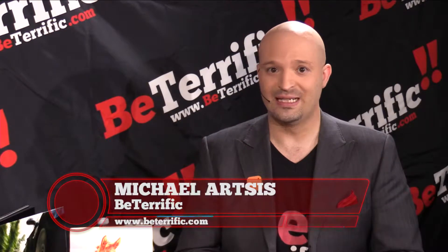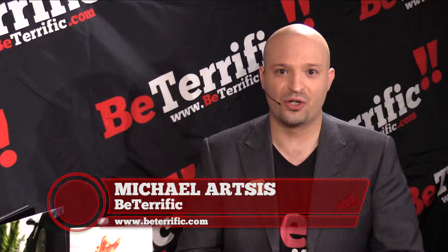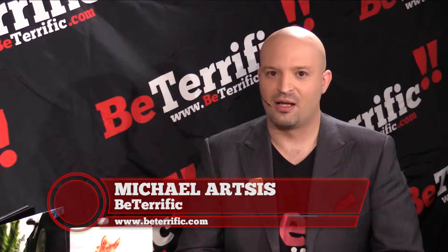Welcome back to Engadget X-Span live here at the Jacob K. Javits Center in New York City. 2014 on Be Terrific presented by AdoramaPix. You've got to pick your photos at AdoramaPix.com. I am so excited about our next guest, BloomSky. Sam is joining us from BloomSky.